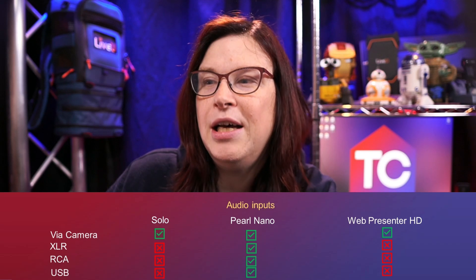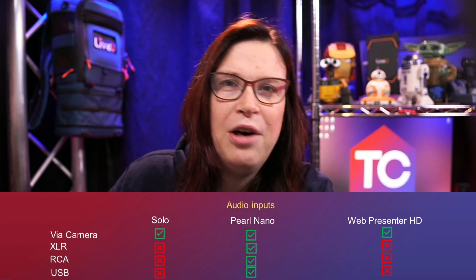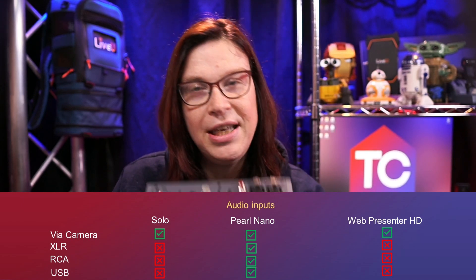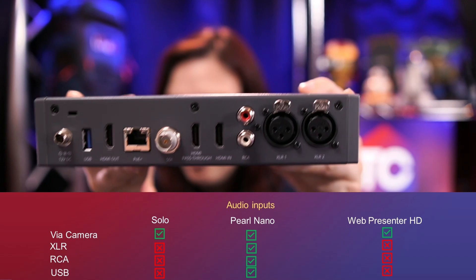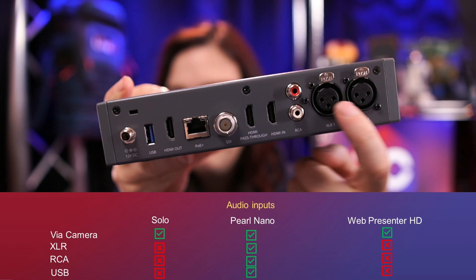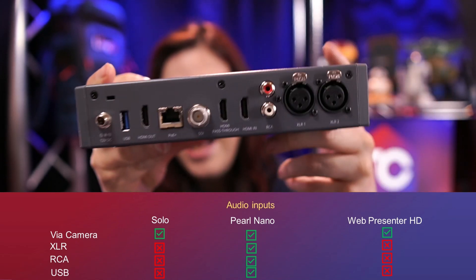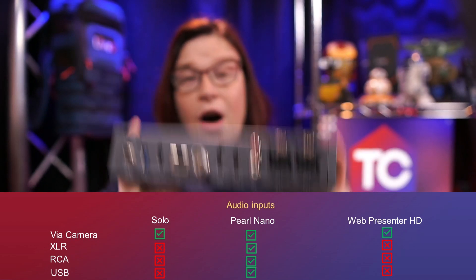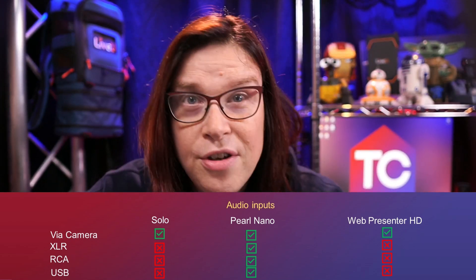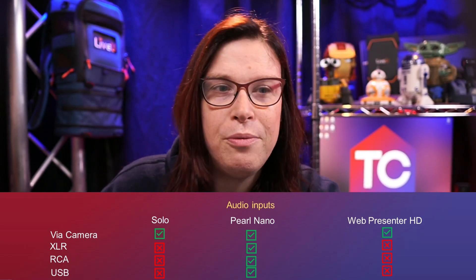Moving on to audio inputs — and this is where only the Pearl Nano really shines. The Pearl Nano actually has professional dedicated audio features, like these two XLR inputs and RCA cables, which is something both other devices do not have. Definitely a winner for the Pearl Nano here.